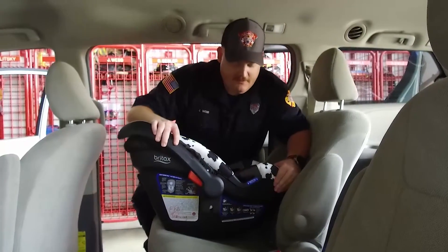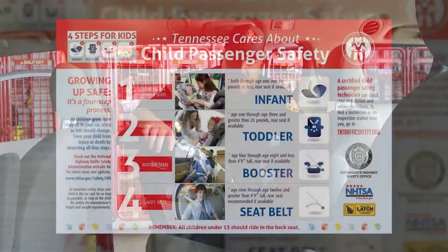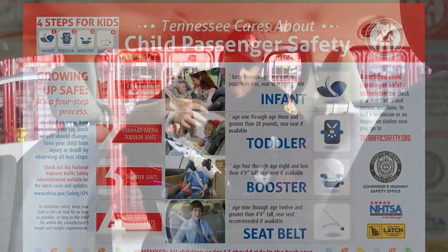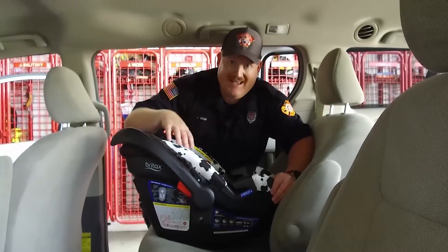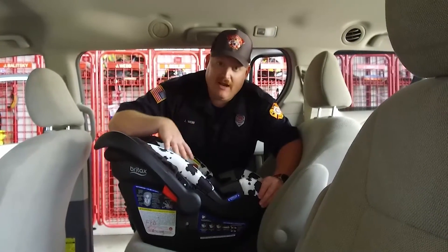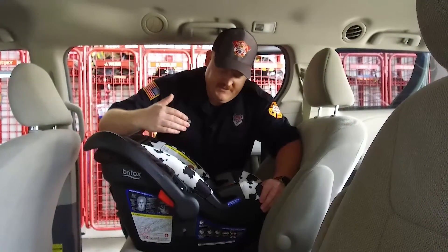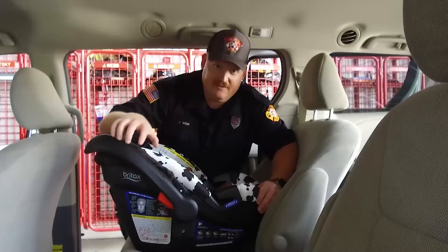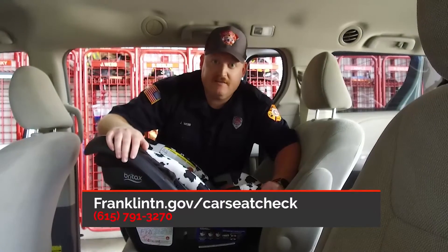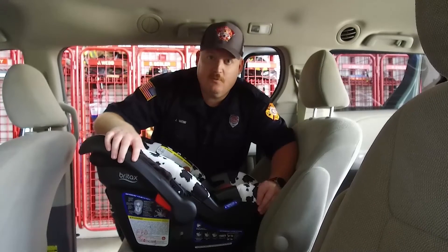Now that we've shown you a couple of different ways to install this seat, here are a couple tips moving forward. Tennessee state law says that a child has to be rear-facing until they're at least one year old and 20 pounds. We recommend, as child passenger safety technicians, that the child max out the seat — so because it's a B-Safe 35, it goes up to 35 pounds, we recommend you stay rear-facing until 35 pounds or until the upper limit of that seat, which is generally right around two years old. If you have any questions or need a seat checked, please visit franklintn.gov/carseatcheck or call 615-791-3270.